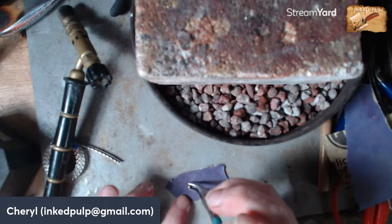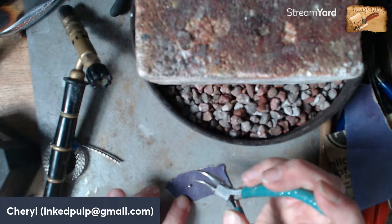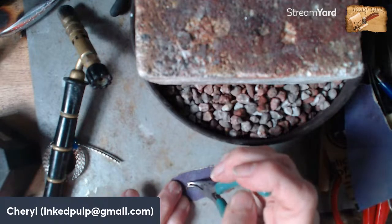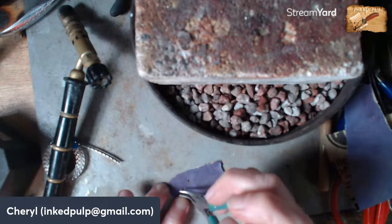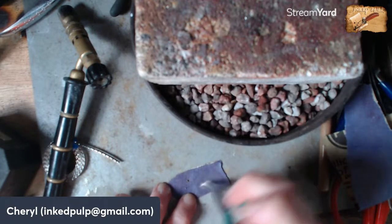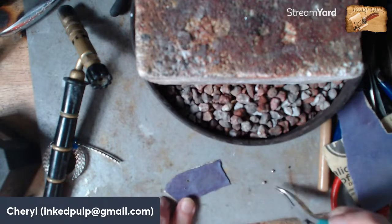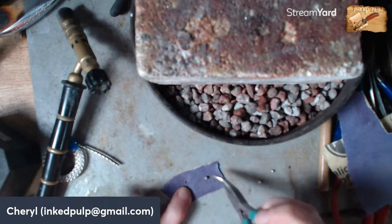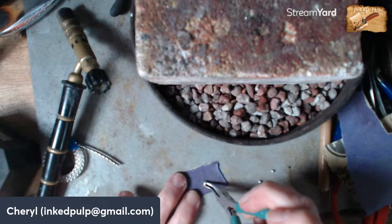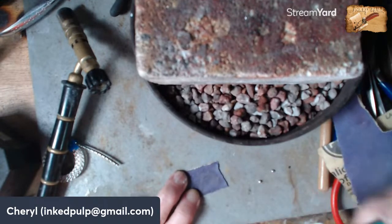What do you guys think so far? You guys ready to become jewelers? We decided we're going to use the plain wire for the ring band because the balls are an extra embellishment and then we've got the fancy bezel wire on it — so we don't want to go too blingy.